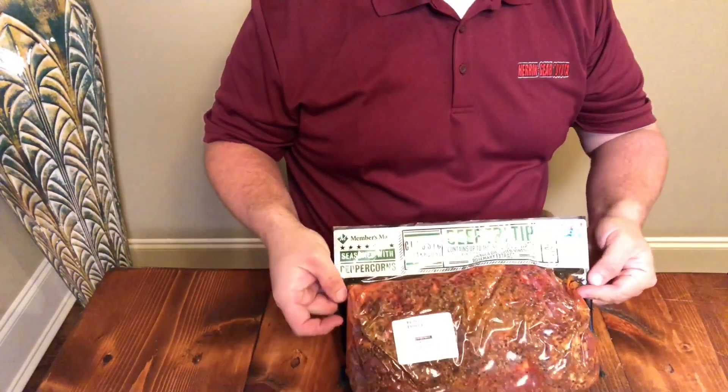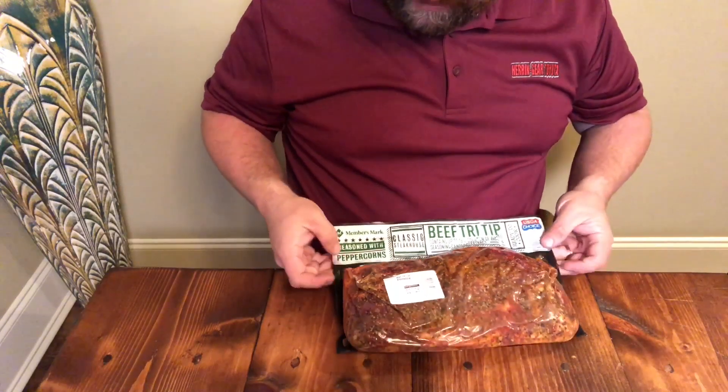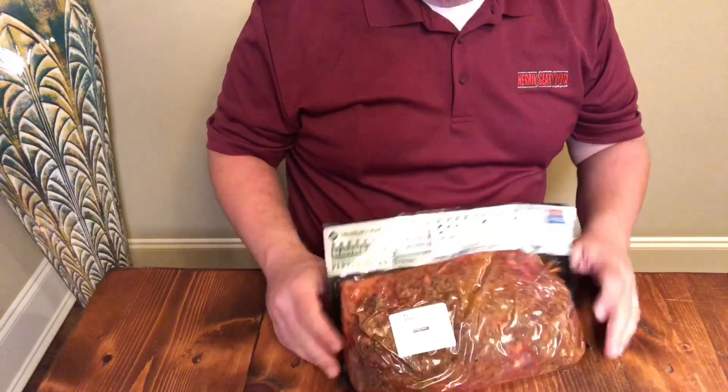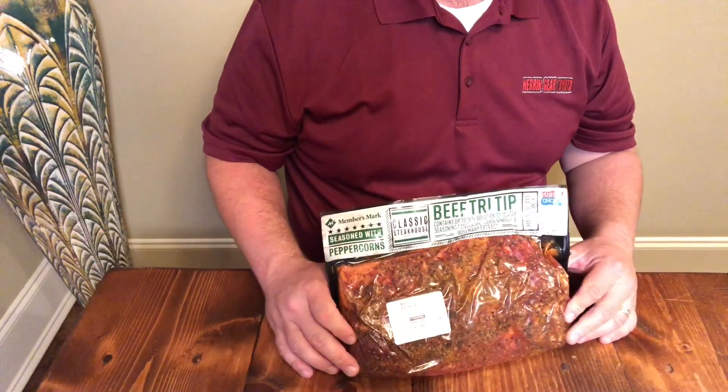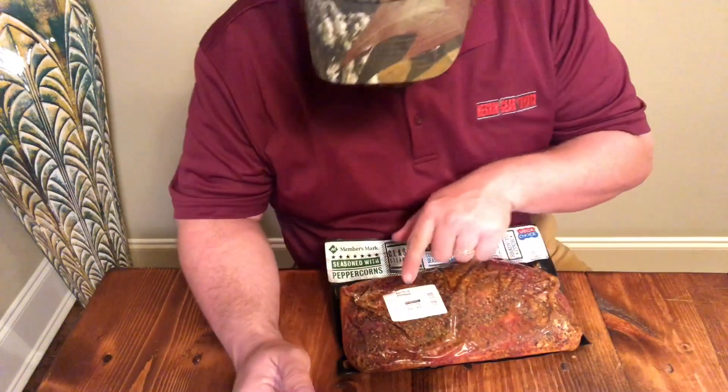This one came from my local Sam's — the only one I could find locally, and I just happened to come across it. It's got a peppercorn marinade where it's bagged in. I do not like the idea of a pre-marinated piece of meat. Usually for me, they come out too salty, but we'll see.